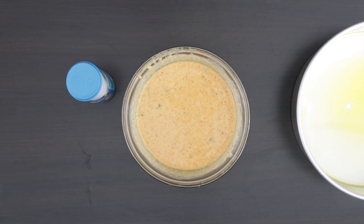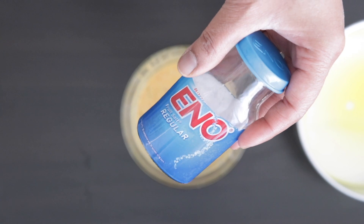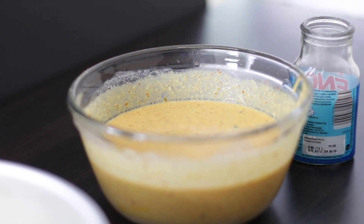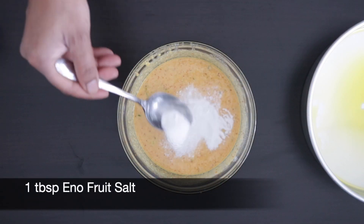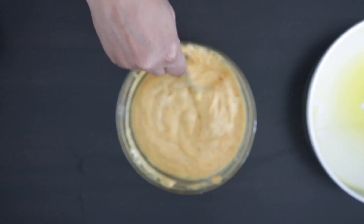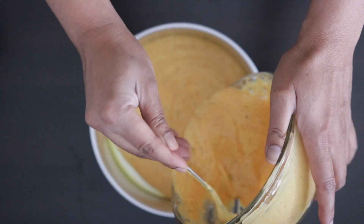And now for the magic ingredient in the batter — I'm going to be using Eno fruit salt. You can find this at your local chemist and it's going to give this batter a wonderful fluffiness. This can only be added just before you're ready to steam so it does not lose its effervescence. I'm going to add one tablespoon, mix it in, and immediately you're going to see this batter get really nice and fluffy. I'm going to get this into the prepared pan ASAP.